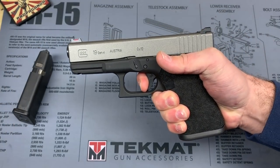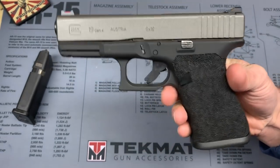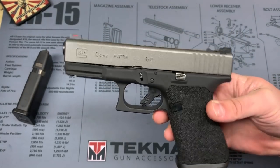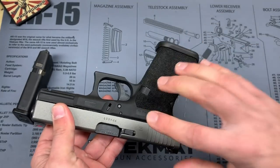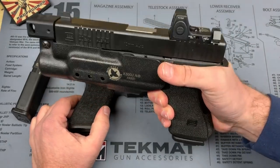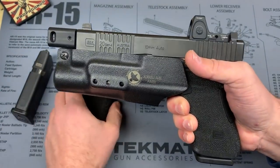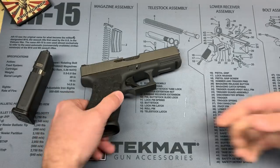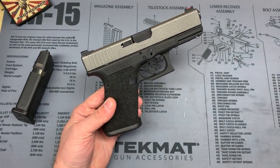I didn't do any trigger work — it's still the stock Glock trigger, which I like. It's not a love, but it's got a few thousand rounds through it so it's broken in. I didn't want to go too crazy on this because it's something I carry on a daily basis. I didn't want to go all out with an RMR and aggressive slide lightening cuts — I may do that on another Glock 19 in the future. Ever since getting RDS guns like my Glock 20, I've really liked that setup.